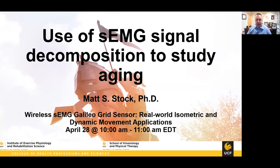Good morning everyone. My name is Dr. Matt Stock. I'm an associate professor and director of the Institute of Exercise Physiology and Rehabilitation Science at the University of Central Florida. I'm very excited to present as part of this wireless surface EMG Galileo grid sensor webinar. The title of my talk is the use of surface EMG signal decomposition to study aging. Due to COVID-19, some work with the new NeuroMap system was put on hold, so I'll highlight work we've done with isometric contractions comparing younger and older adults.